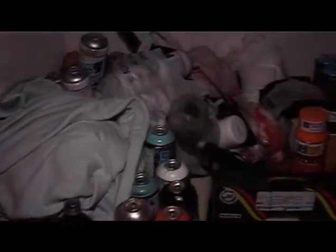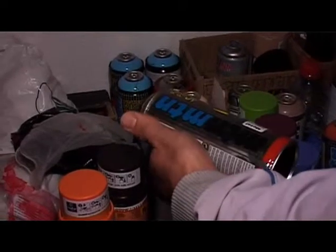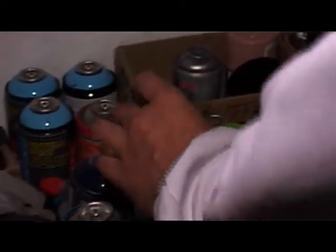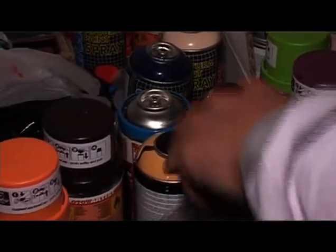Excuse the state of the place, I wasn't expecting guests. We're looking at my personal collection of paint. This brand specifically, Montana, is a Spanish brand and it's very popular for the coverage, for base fills for your pieces, because it covers well, it can cover quickly, and as you can see the colours are very vivid.